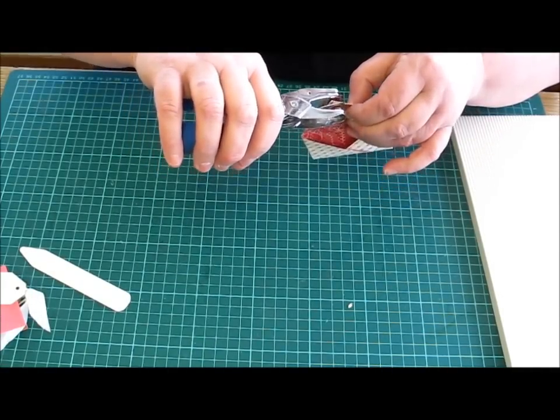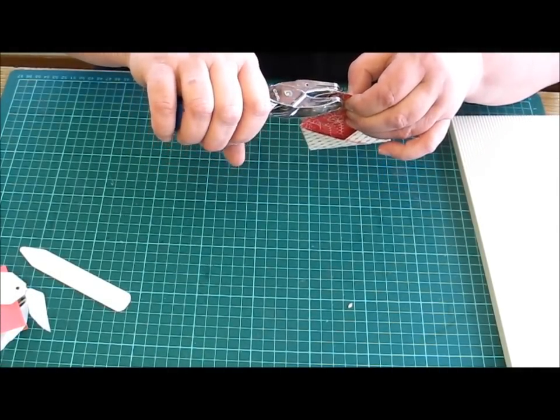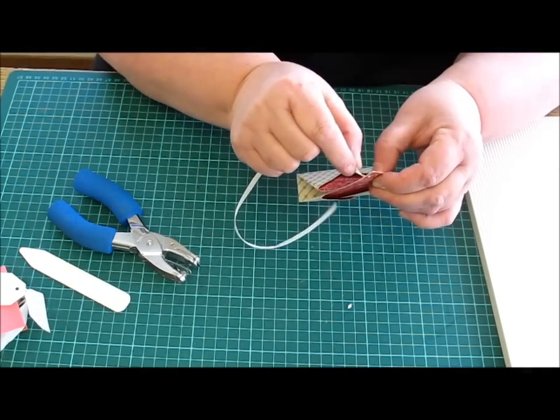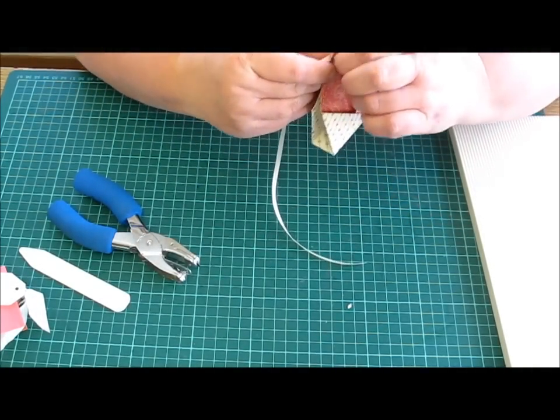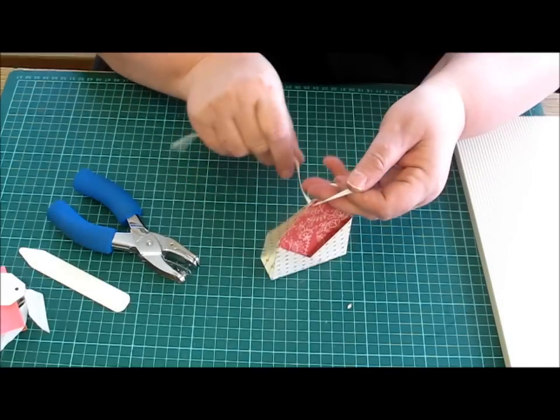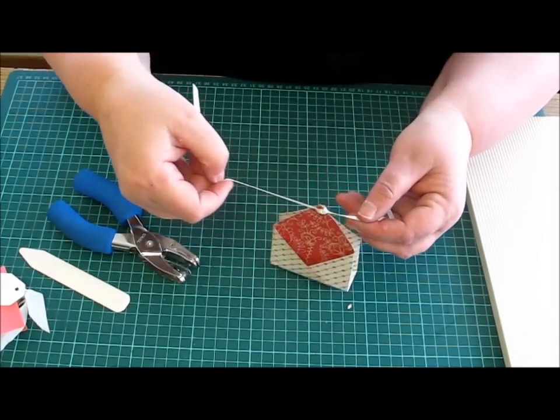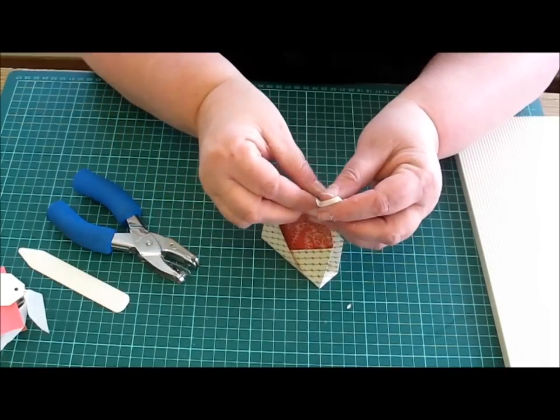You just punch a hole, put a piece of ribbon through to hold it together. You can tie it in a bow or a knot.